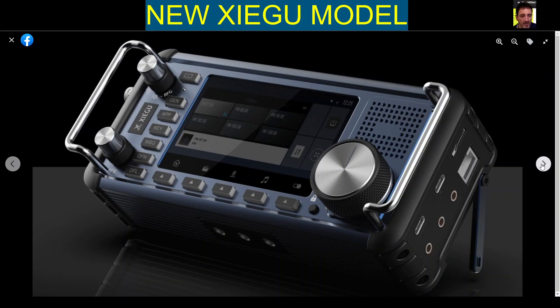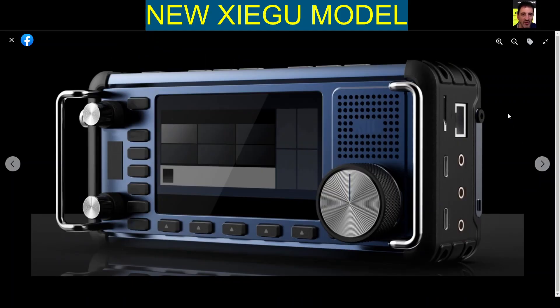Of course it's going to be a winner. And everyone's going to say please fix the previous radio before you bring out a new radio. But the way Zygoo do it is they get it out there, they can start getting some money, and with that money they can spend it on developing and further developing new firmware, but they do tend to get the hardware reasonably right. So I like the look of this.